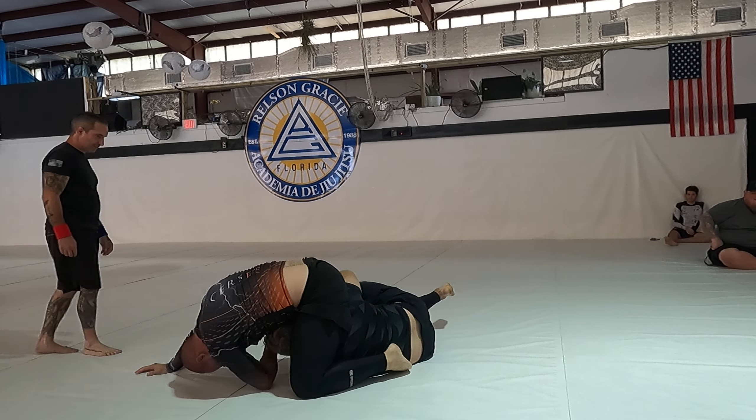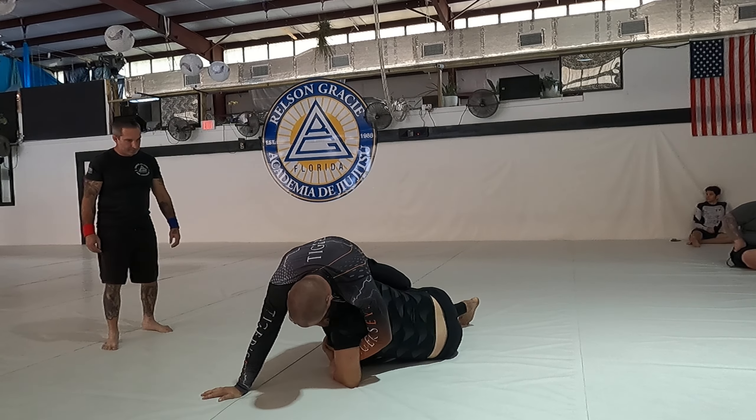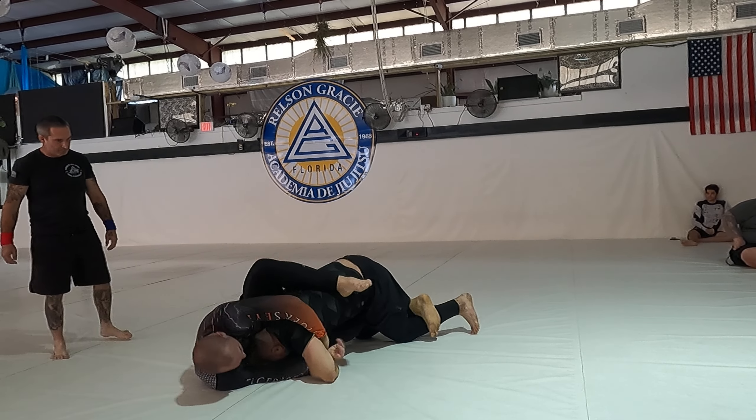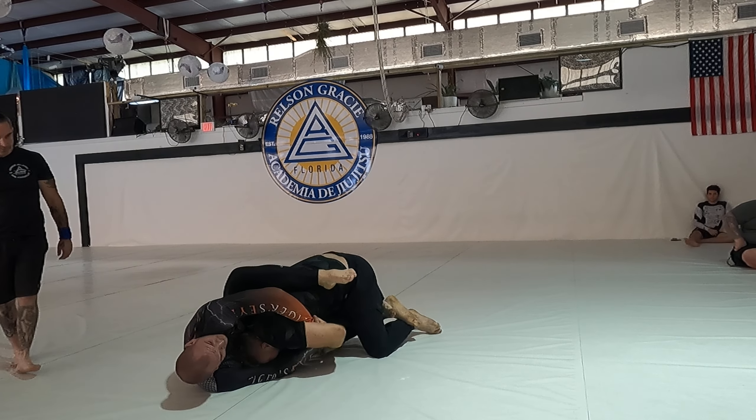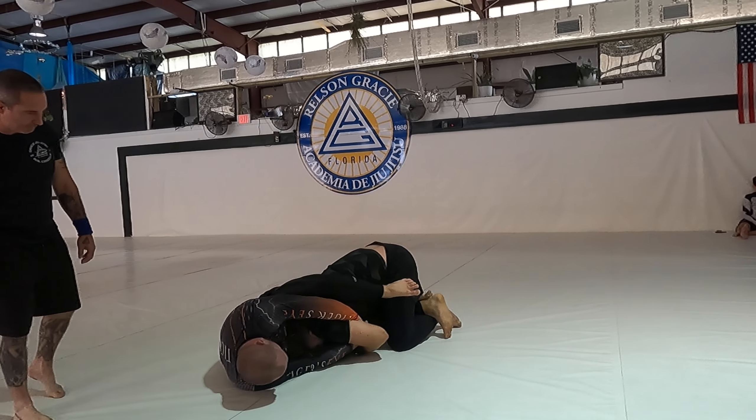Nice catch — use it, use it, whip him! Yeah, there you go. Push that elbow. We want that left arm underhook — keep working. Yes, now come up, come up on your dog fight.